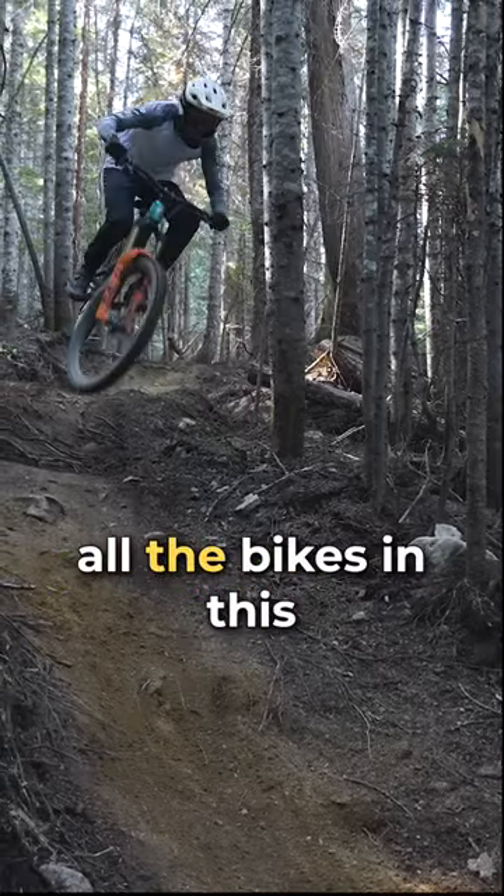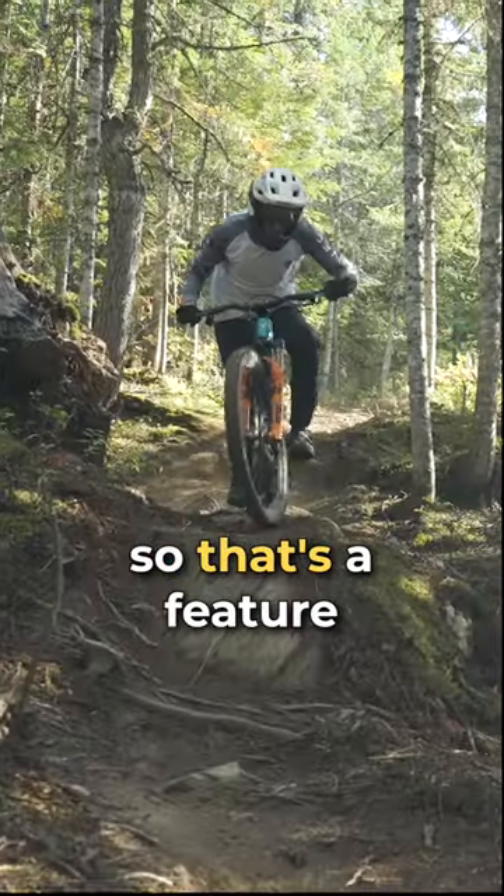This has the most travel out of all the bikes in this test, but it's kind of in the middle of the road compared to the other bikes as far as weight goes, so that's a feature worth highlighting.